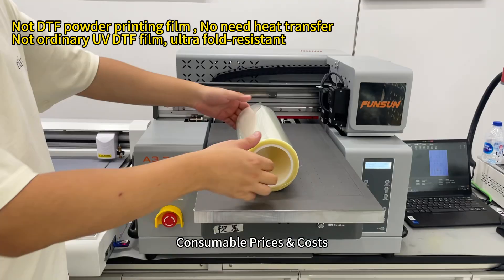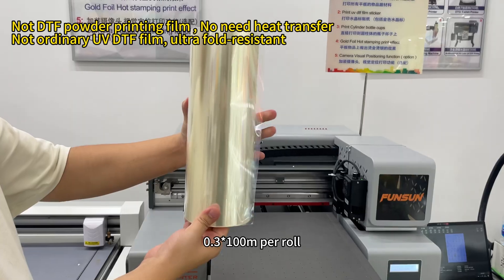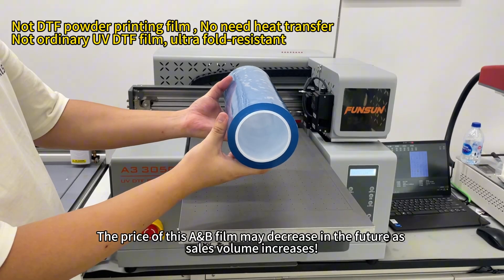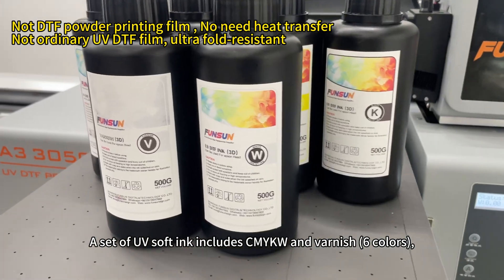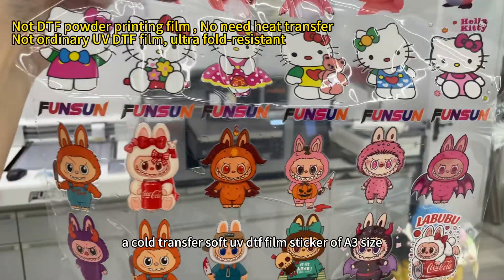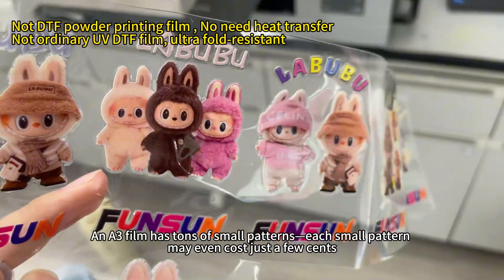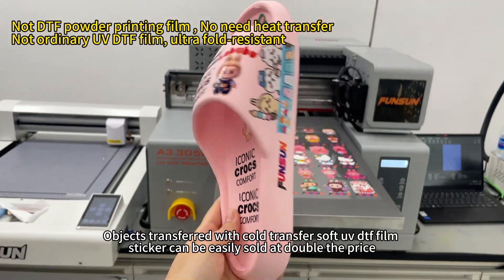Point 2: Consumable prices and costs. Printing requires special A-film for cold transfer soft UV DTF film sticker — 0.3 × 100M per roll, retail price $100. Matching B-film: 0.3 × 100M per roll, retail price $50. Good news: the price of this A-B film may decrease in the future as sales volume increases. In addition to A-B film, we also need UV soft ink. A-film stickers can be easily sold at double the price.